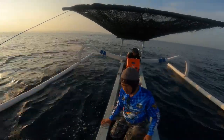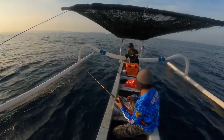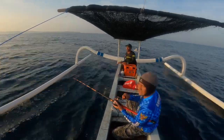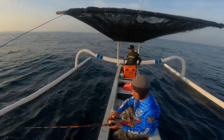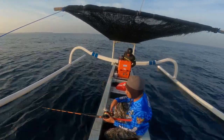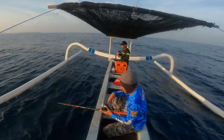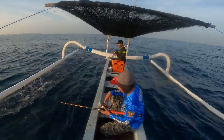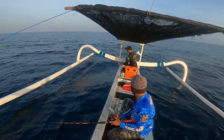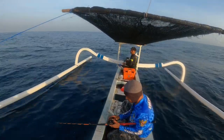Kita sudah sampai di spot. Jatuh 150 ya, ini terlambat 150. Kita dimulai dari warna merah ya. Masih belum sampai, warna merahnya baru 6.